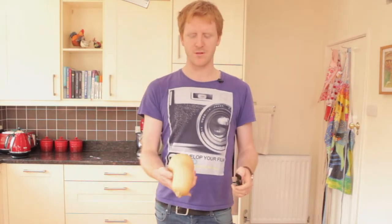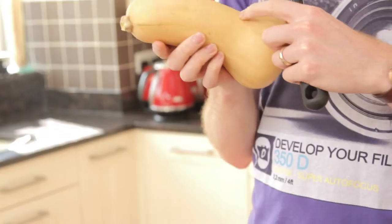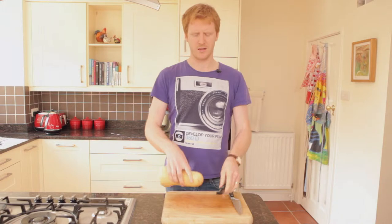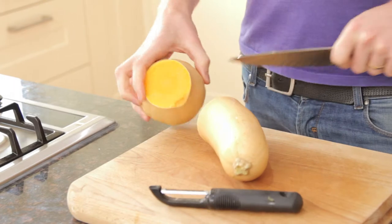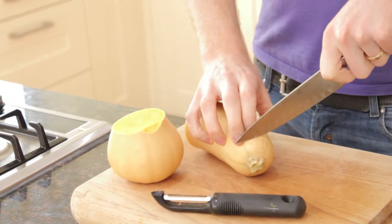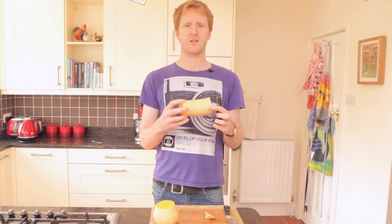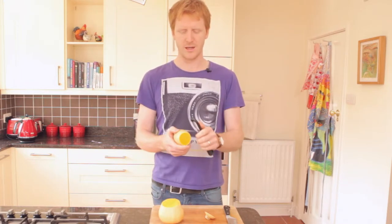The thing that people find difficult with butternut squashes is they're obviously very large and you've got this funny shape here. So it's getting the peeler around that that makes it the hard bit. So all we do to get past that is we simply chop at that point, chop the end off as well. And now you've got a nice straight section that's a bit easier to get access to.